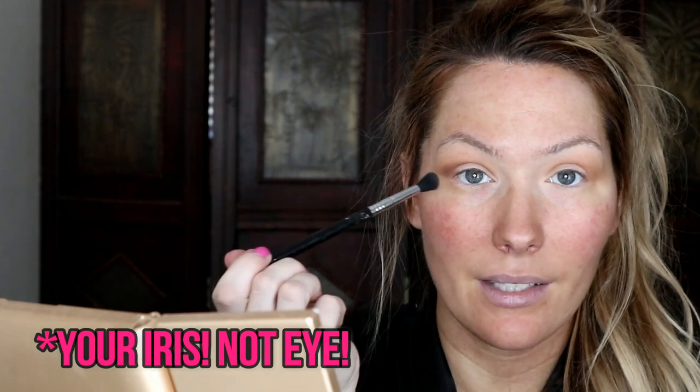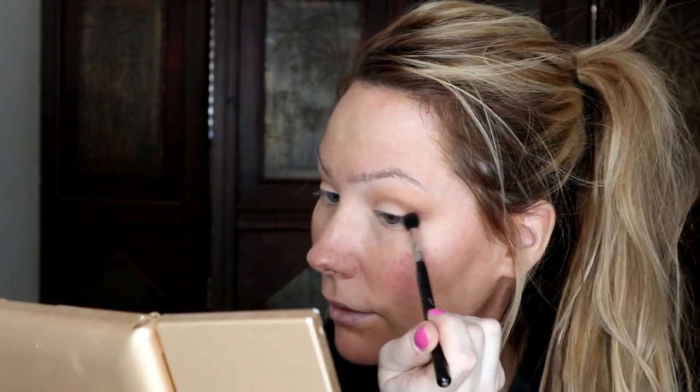I like to look straight and end the shadow right at the end of my eye. Sometimes I'll go a little towards my pupil, but if I do that on one eye I make sure I do it on the other. Once I don't have a lot of shadow on the brush, I'll just drag it a little towards the center — not all the way, just towards the end of my eye.